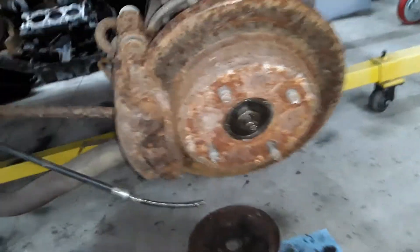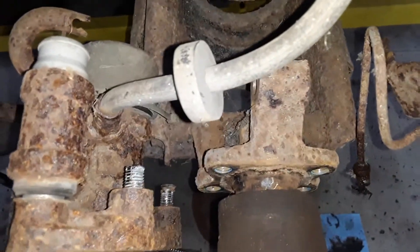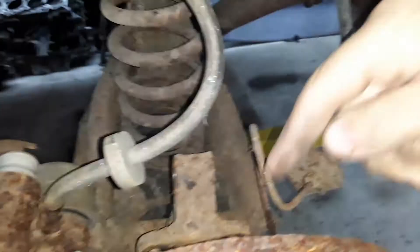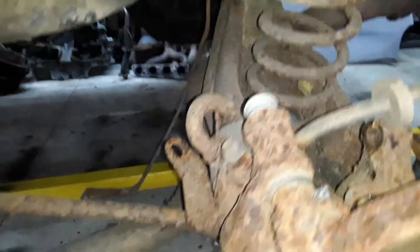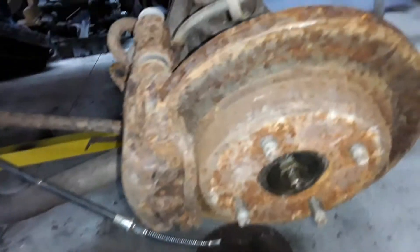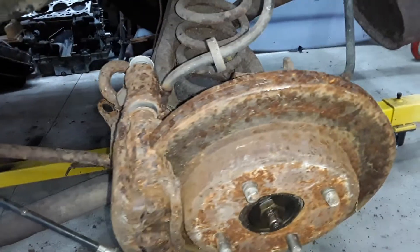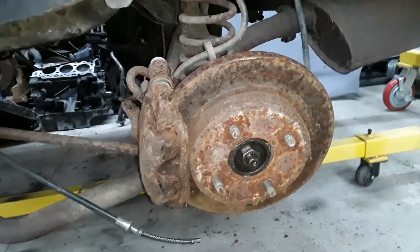I tried putting on the rear knuckle from a Contour, but it doesn't really line up with anything back here. The Contour design utilizes two control arms — a thin one in the back and then a thicker one right here that goes back and mounts up onto a rear subframe — and then there is a trailing torsion arm, just like this. But they all line up in different spots. When I have this knuckle out and gone, I'll play around with it, but it's not looking too good right now.